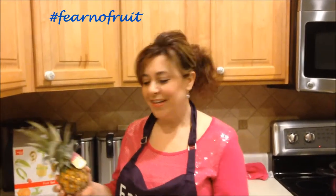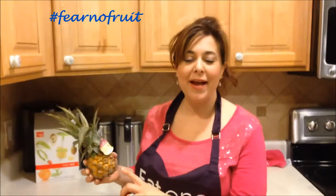This is In the Kitchen with Dana for Pittsburgh Frugal Mom TV, and I'm Dana. Today we're going to take a look at Queen Pineapples Fear No Fruit. This is from Frida's Produce.